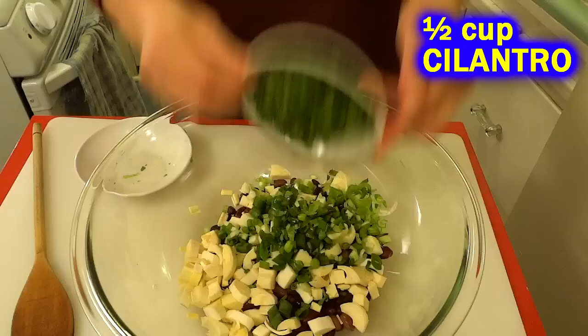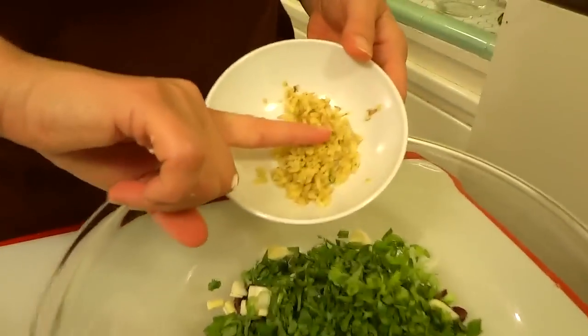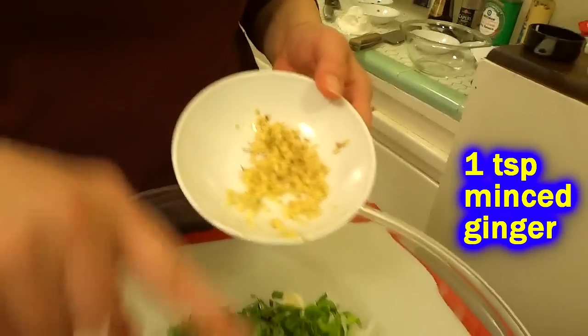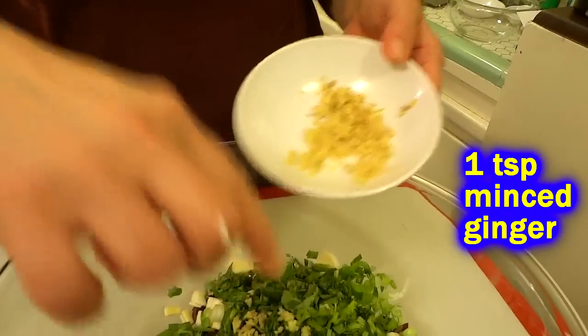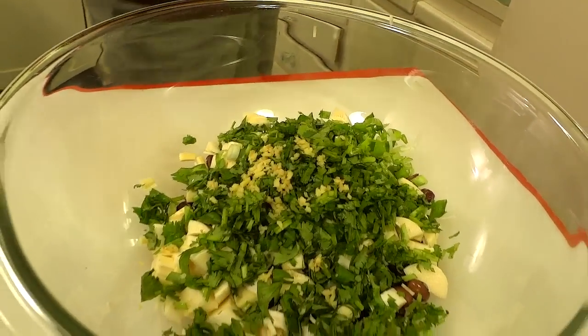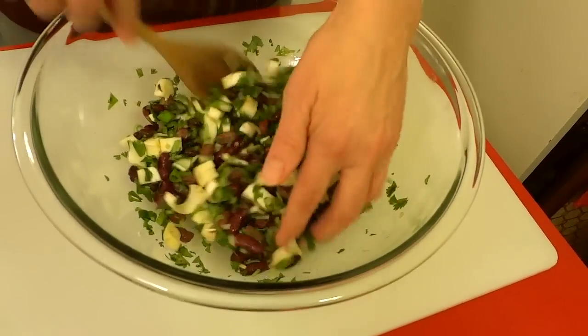Fresh cilantro, which we love. And I think I cut too much — I'm just going to put like a teaspoon of minced ginger. You can't have too much ginger, but maybe too much raw ginger. So we're gonna do about a teaspoon of ginger. That looks pretty hearty and tasty.